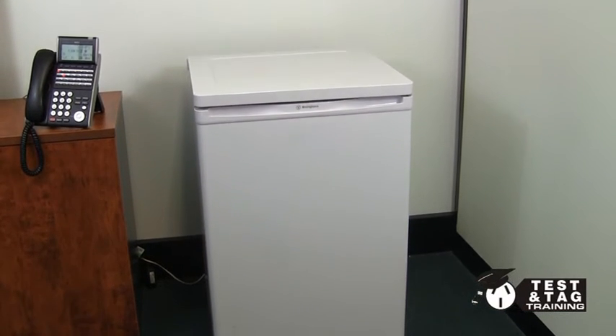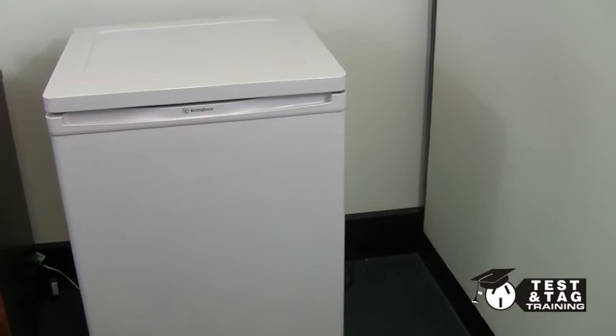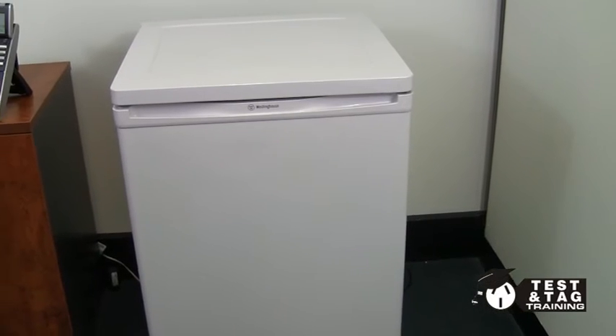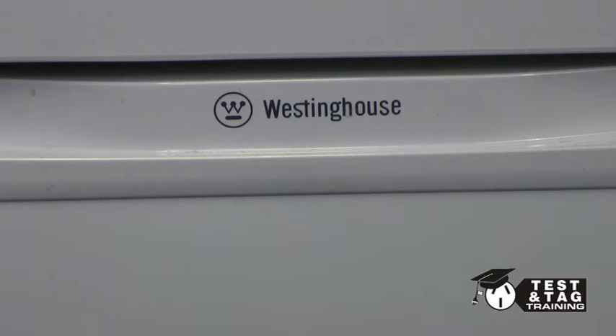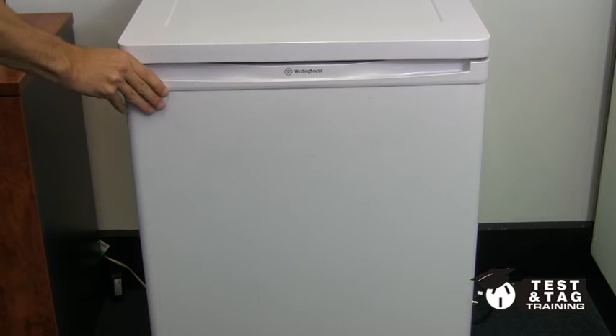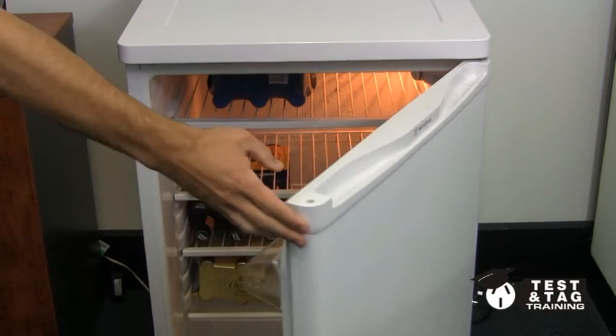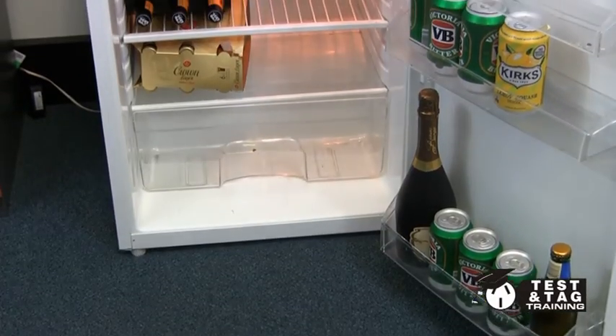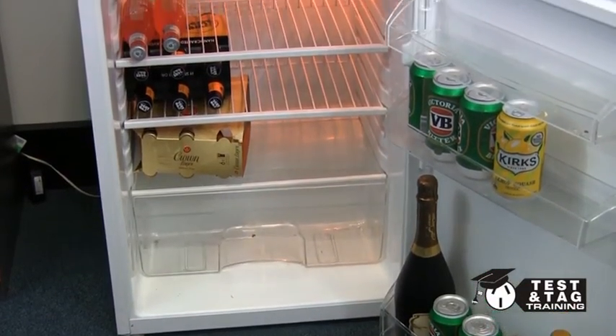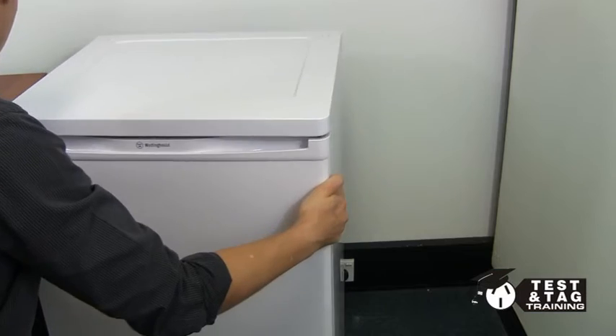Hi guys, it's Matthew from Test and Tag Training, here with a brand new video. Today we'll be showing you how to test a fridge. The fridge that we are testing today is quite small in size and easy to move, while most other fridges you'll come across will generally be a lot more difficult to gain access to the power lead. Now let's begin.